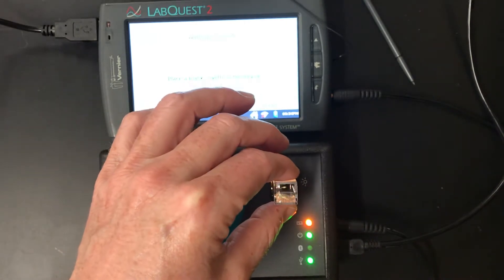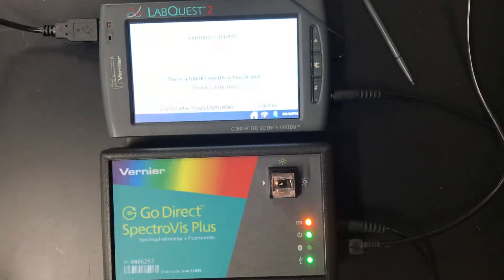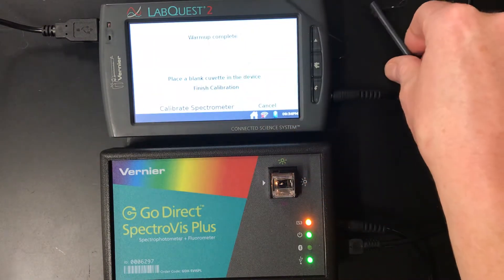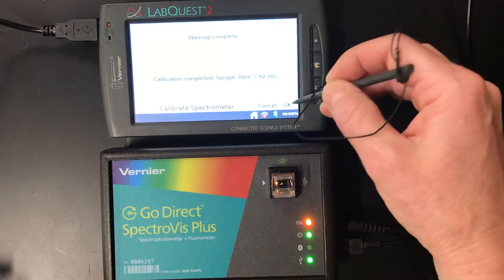The cuvette — notice how the ribs are not going through where the light is shining through. So we place it in there, and we're going to go ahead and hit Finish Calibration. That's going to take just a couple of seconds to finish up. Alright, it's done, so we're going to hit OK.